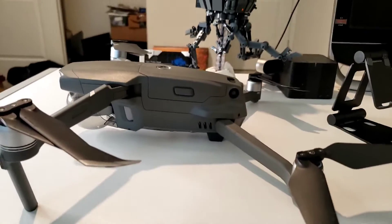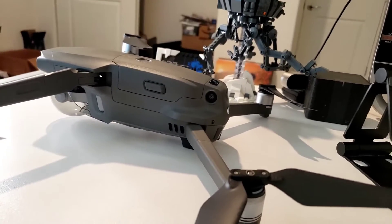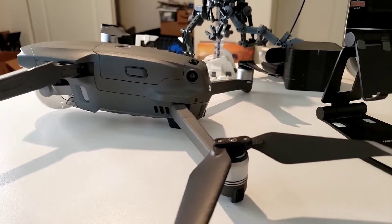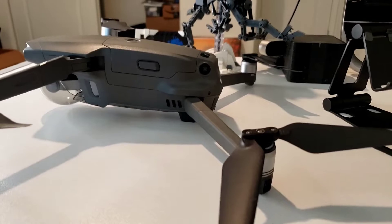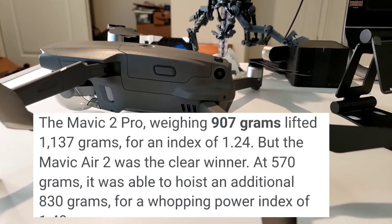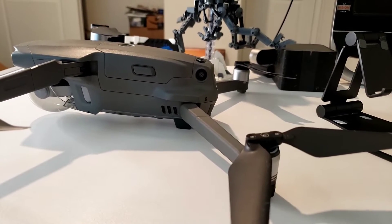What's up everyone, this is Travis the West Coast Flyer back with another video. One of the biggest questions I get when people see me fly my drone is: how much can it carry? Good question. According to DJI — I found this on Google just looking it up — it claims that this drone can carry upward of 1137 grams, which is about equivalent to 2.1 pounds.